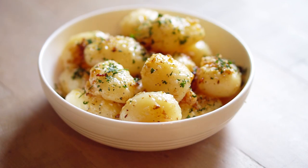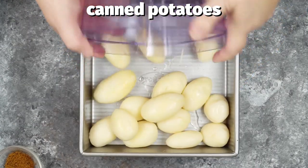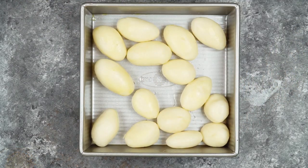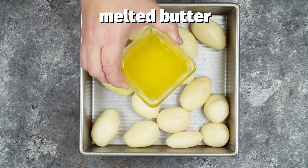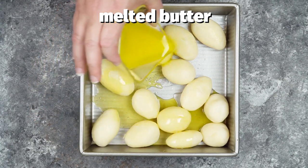This recipe had been in my file box like forever. I tried it this weekend and I want to share it with you because it was so easy to make. Now canned potatoes are partially cooked, so they can take less time than fresh potatoes. So I just rinsed them with water and then drained them really well.